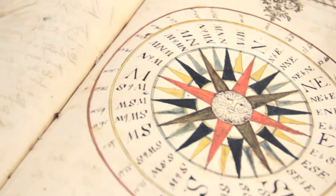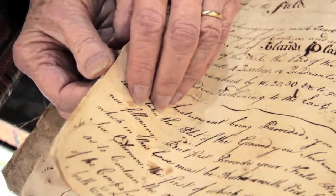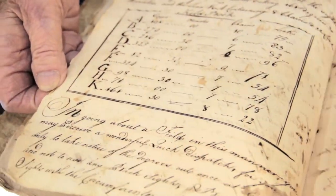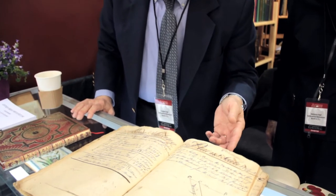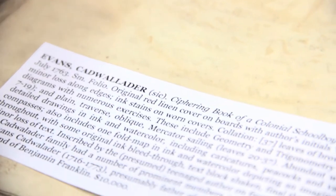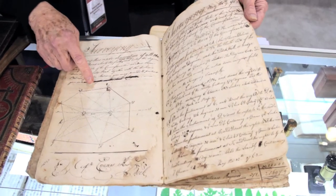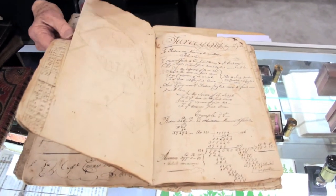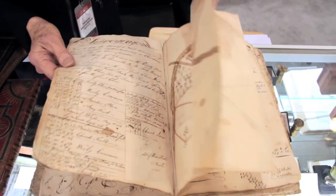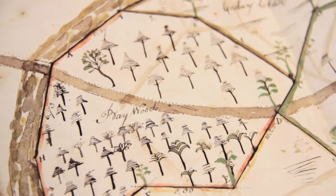This is an 18th century American ciphering book, and it contains information on surveying and calculations on measuring different areas of land. It was written by a man by the name of Goldweller Evans in 1763. These are all hand-drawn. This kind of information is now becoming very important to major libraries like Yale and others because of the whole concept of ciphering.